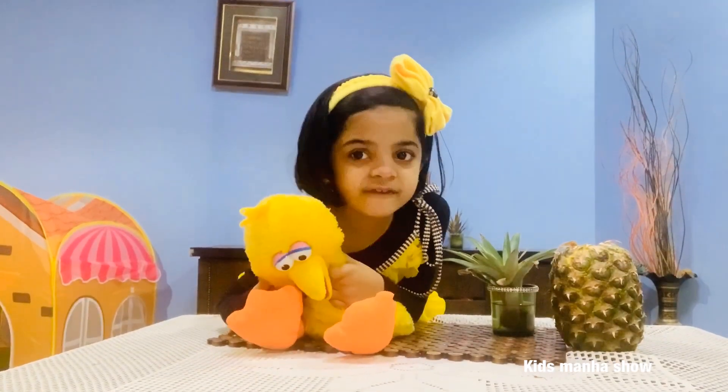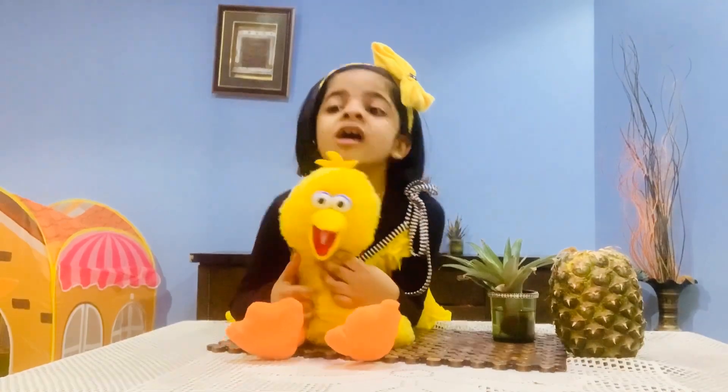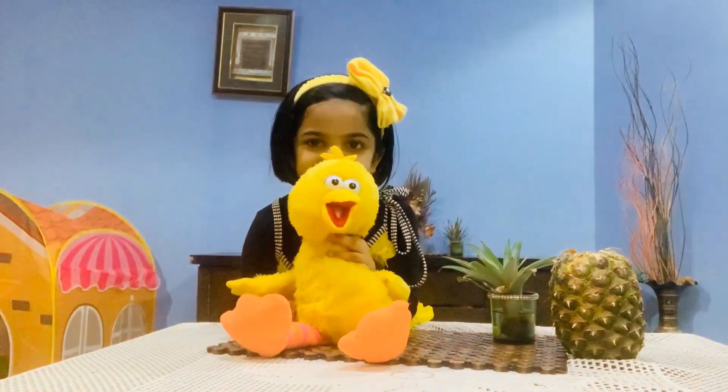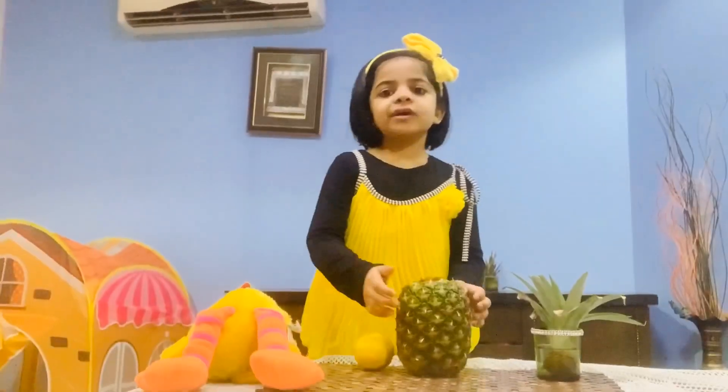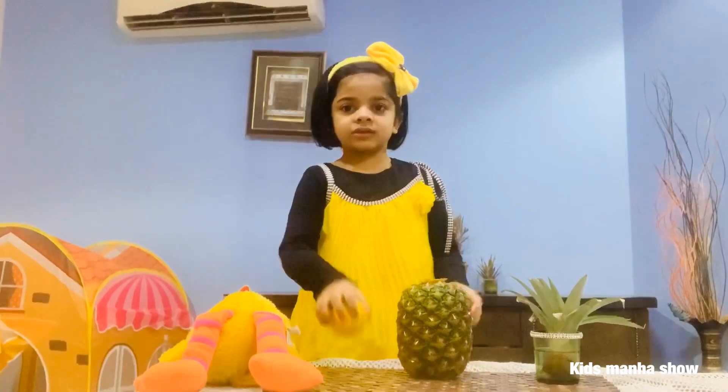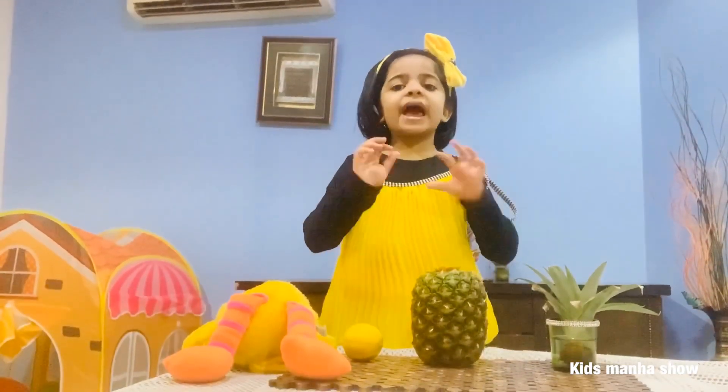Hi guys, how are you all? We will make pineapple and lemon juice. It's very sweet and salty.